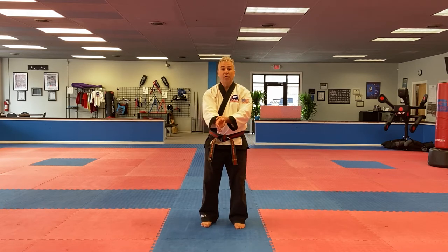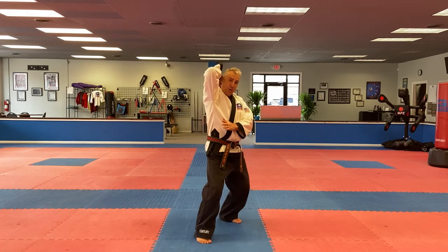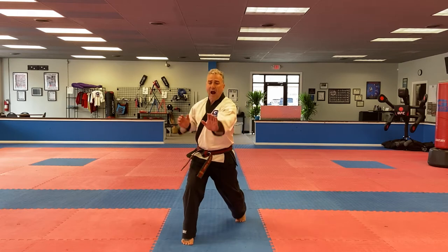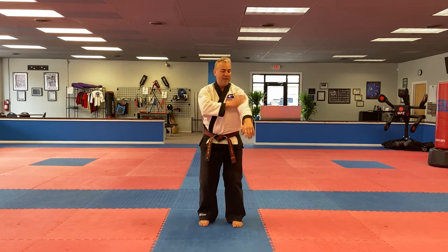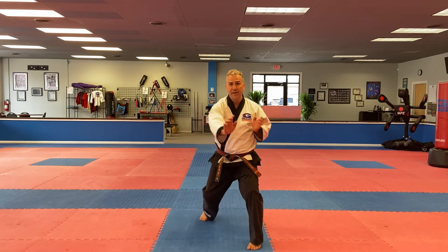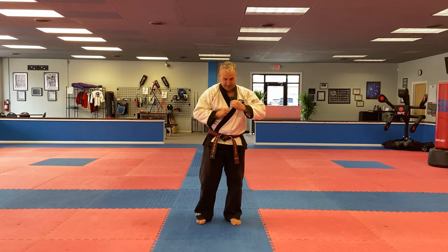Other ones we defended against were the wrist grab. A reminder on the wrist grab: we're stepping in and pulling up. Then we're doing our combo as a finish — bone strike, solar plexus, chin, chin, knee to finish. And the arm grab: it's like they're grabbing your arm, step in, bone strike, chin, chin, with the knee.